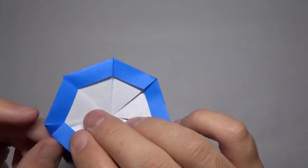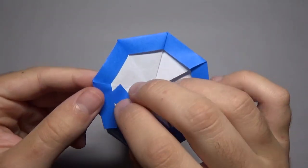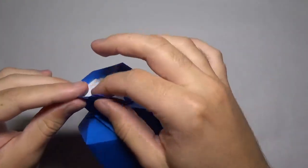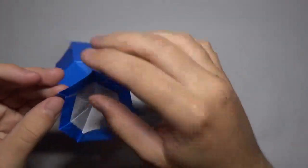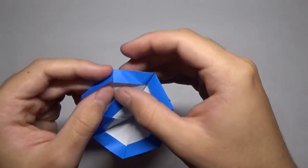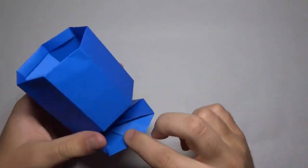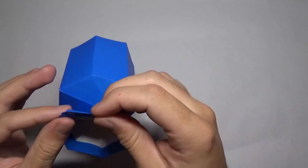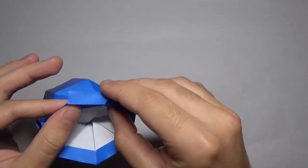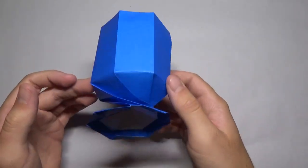On this bottom part, you don't really need to do this — it's good like this — but I'm going to stick this underneath that edge right there. It just makes it look a little bit better. There we go — that's good. Here is our wine glass completed.